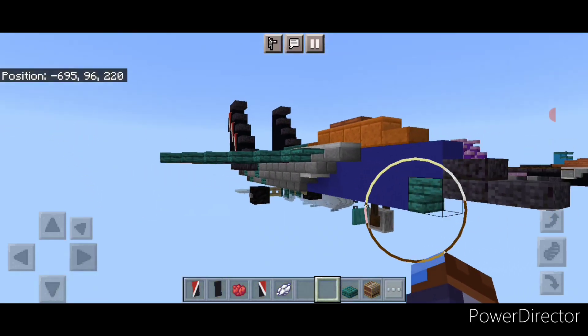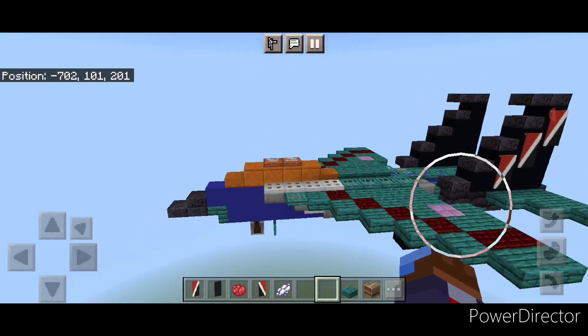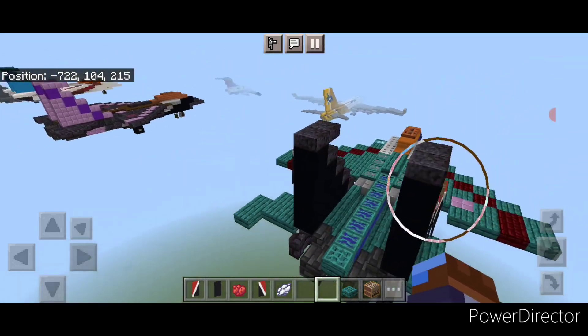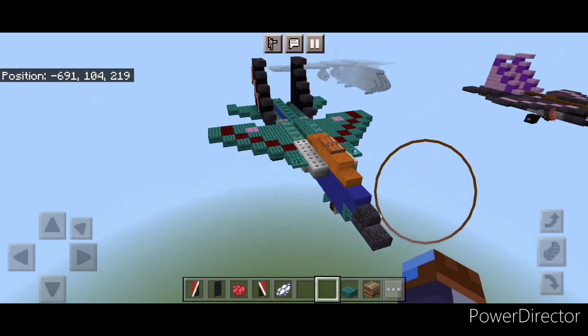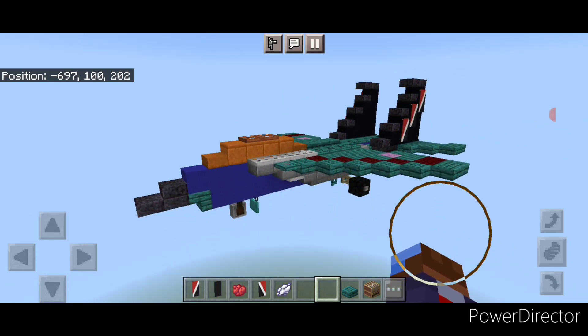Today we're going to be building another Transformer — Transformers Generation 1 Thundercracker, which as you can see is just another straight repaint of our F-15 Strike Eagle build, this time in a blue paint scheme. And this is what it looks like, so let's get right into it.